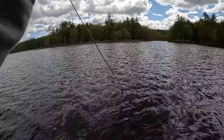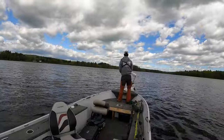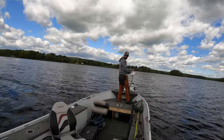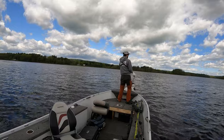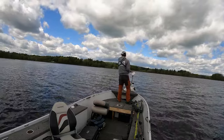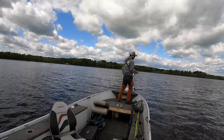A couple more casts on this log and then I'll move over to another one. I got another one right in front of me here. I'm at about nine feet deep so they're probably post-spawn if they're in that deep of water - if I had to guess. I don't target crappie all the time but I do every once in a while.